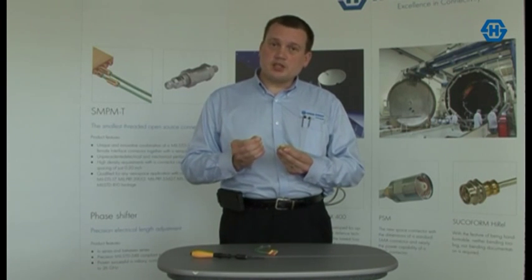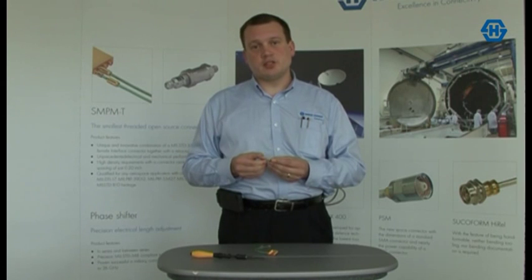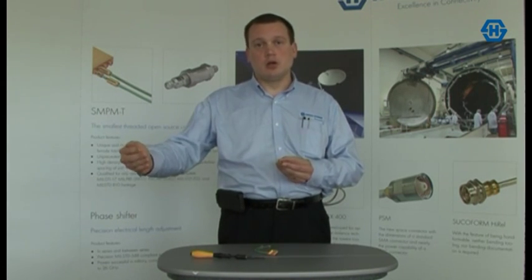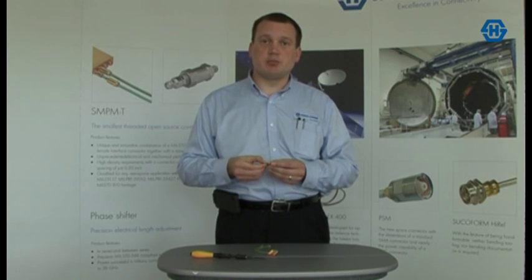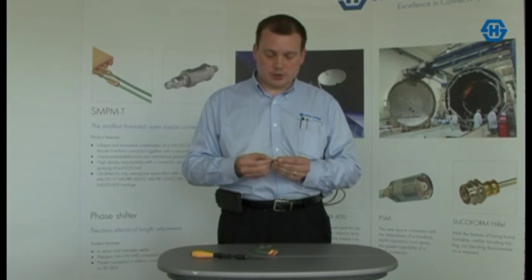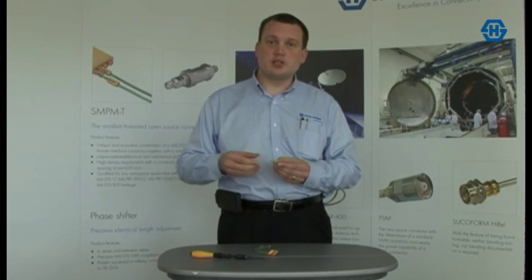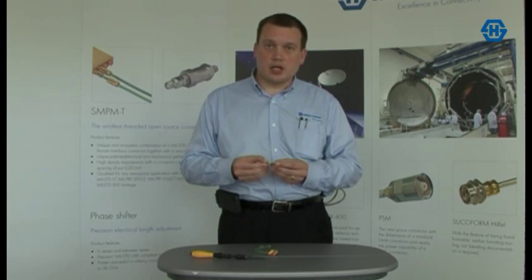The threaded retention nut also gives you the advantage of only using smoothbore SNPM interfaces. Smoothbore SNPM interfaces extend the mating life of the typical connector tenfold over the standard full detent SNPM interface used in the industry, giving you a mating cycle life of a thousand cycles for your test and measurement and installation applications.